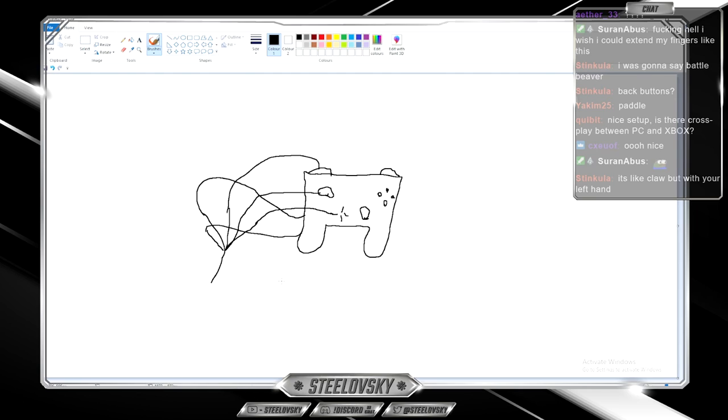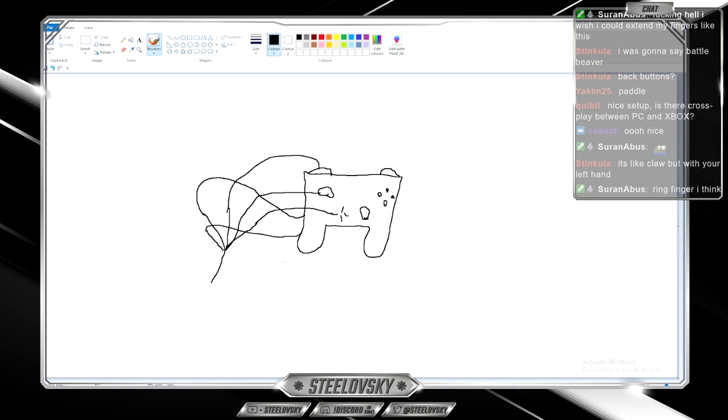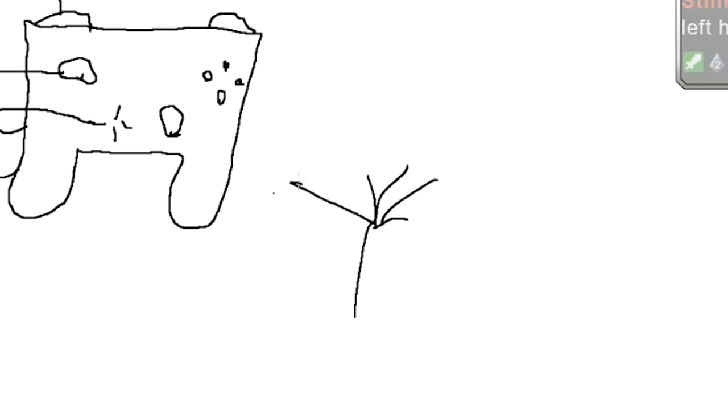I don't really use the claw grip because after longer sessions my fingers always tend to hurt. I'm pretty sure I was just holding the controller too tightly. As for my right hand configuration, I'm not sure there's much of a point explaining it — my right hand is actually smaller than my left one.